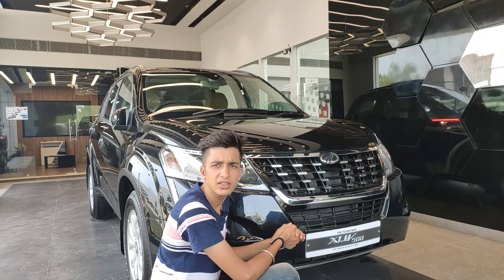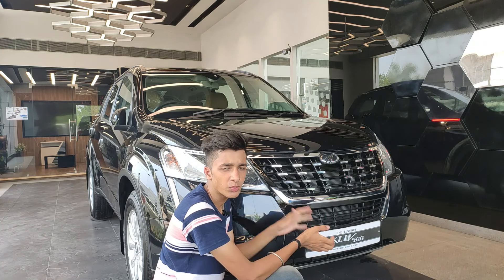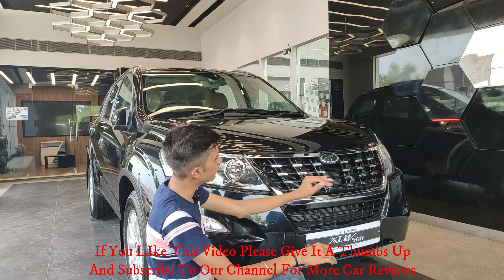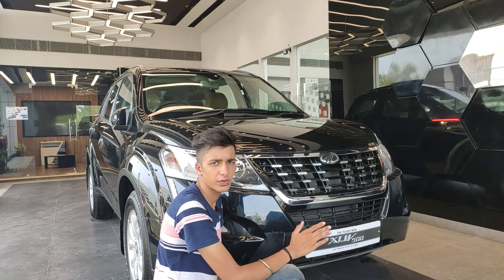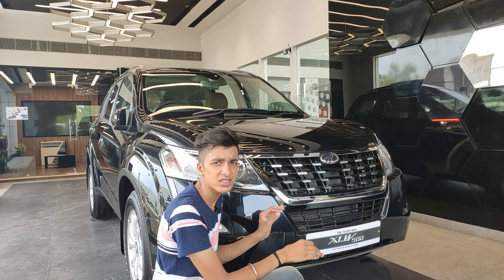Starting with the styling, one of the most evident changes from the previous model to the new XUV500 is the grille. You have a beautiful piano finish grille with chrome slats all over, which gives this car a very stunning front end. I really like this new grille design.